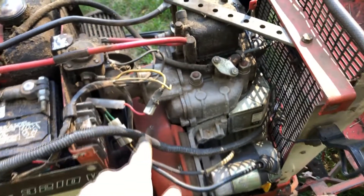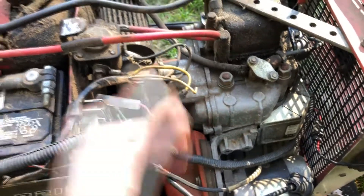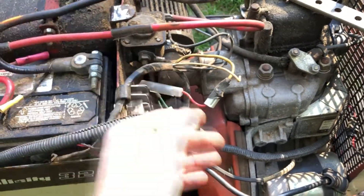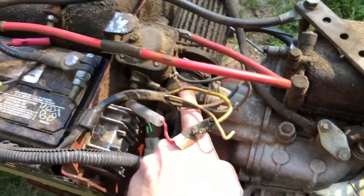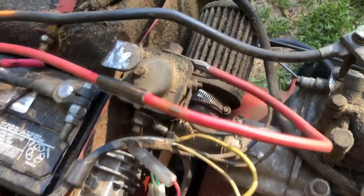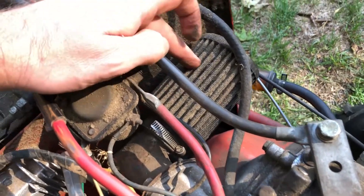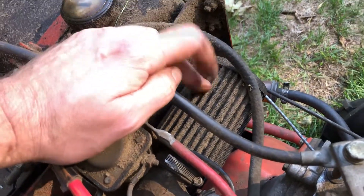The engine originally had an air filter back here — kind of a flat can type air filter. I pulled that out, fabricated a 90-degree fitting, and then put on an external K&N filter, which is absolutely disgusting right now. I've got to clean that out.